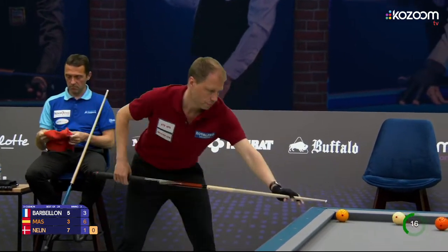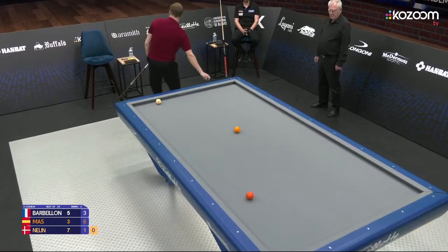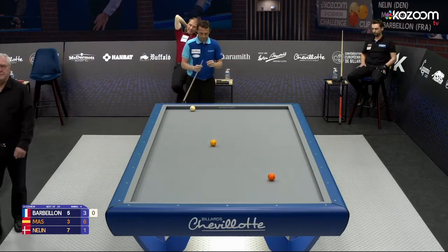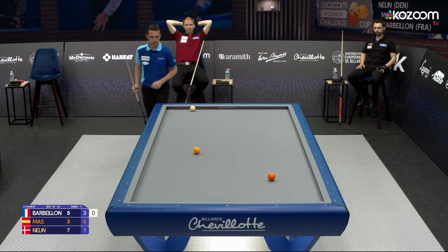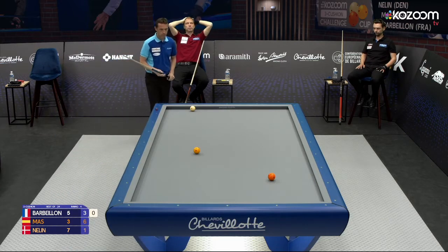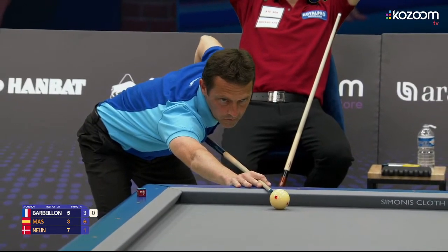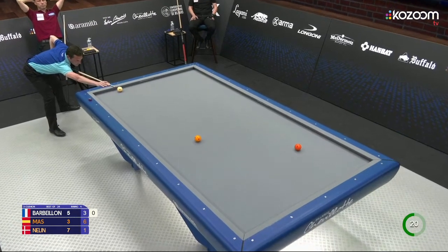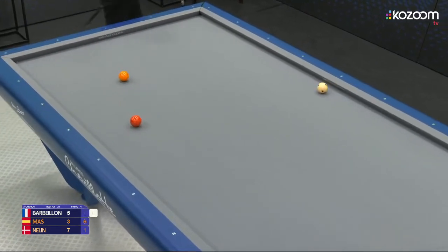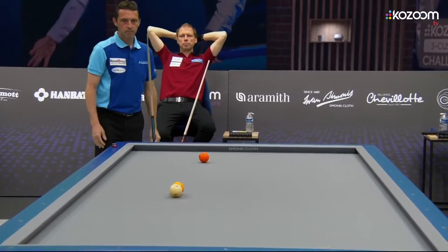Neline here with another difficult choice — he even takes more than 20 seconds for this shot. That didn't help. Neline zero. Strong performance from Jérôme Barbeillon today. He and José María Mas were so far away after the first day, but he has kept his game together and fought back bravely. This is another good shot from a difficult cue ball position. Perfect stroking there in an uncomfortable position.